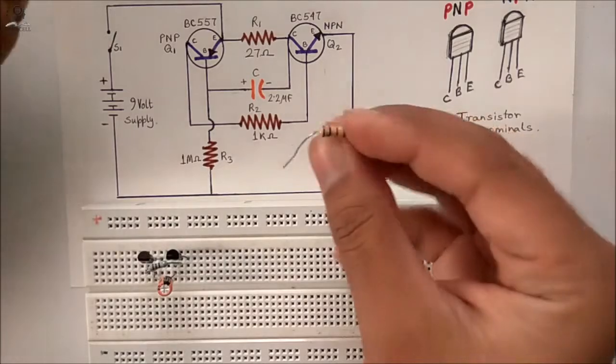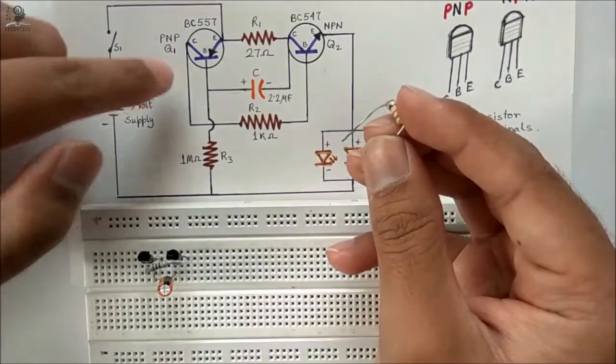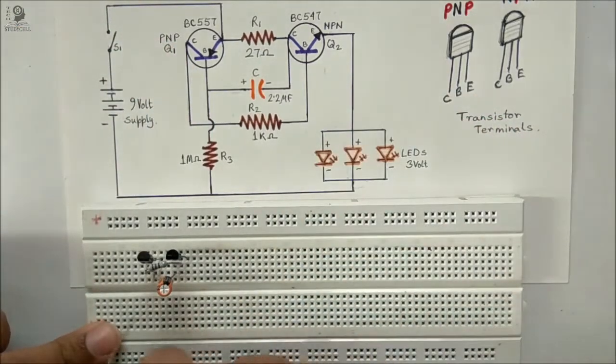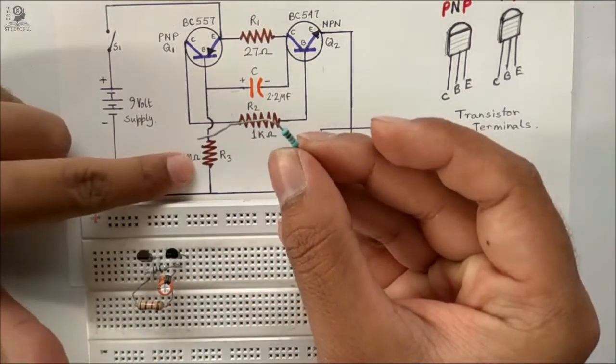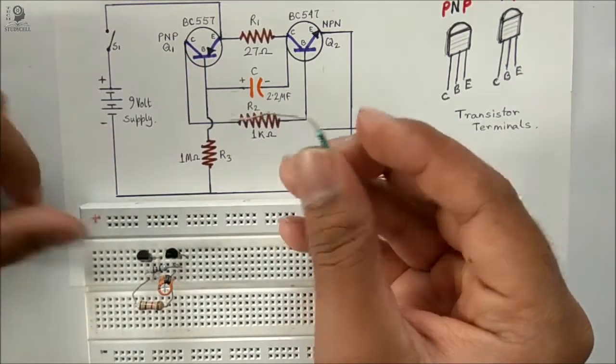After that I will connect the 1 kilo ohm resistor to the base of the NPN and the collector of the PNP. Now I am going to connect the 1 mega ohm resistor to the base of the PNP and the negative rail.